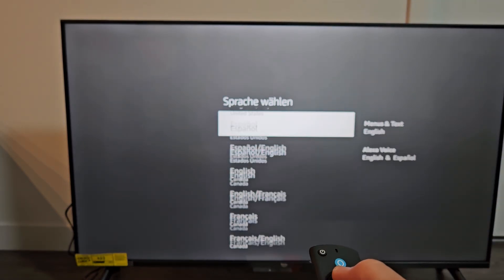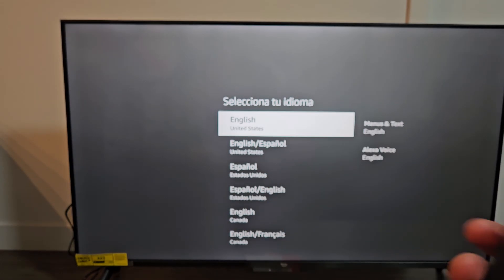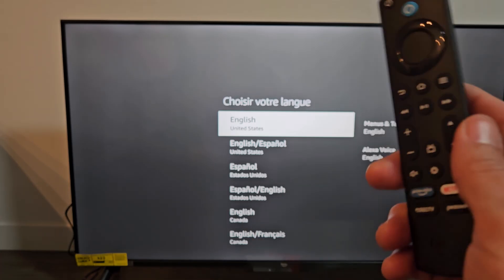And there we go. Now you can go ahead and start back over on a clean slate, or you can sell the TV or give it away. Pretty simple.